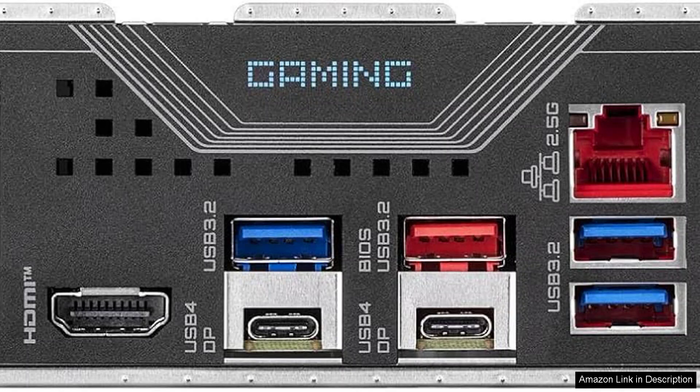Aesthetically, the X870 does not disappoint. With its sleek design and customizable RGB lighting, it provides a visually appealing addition to any gaming rig.